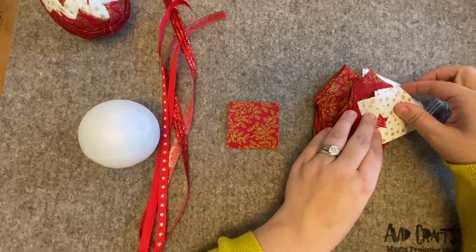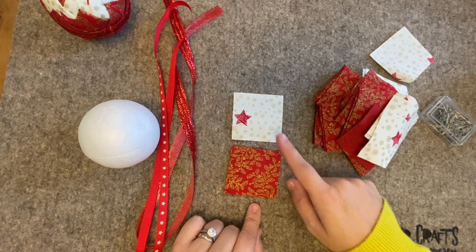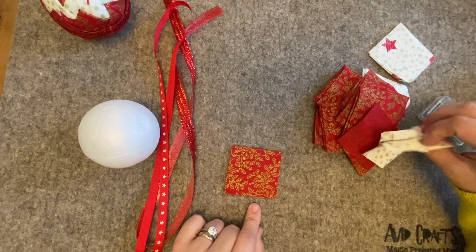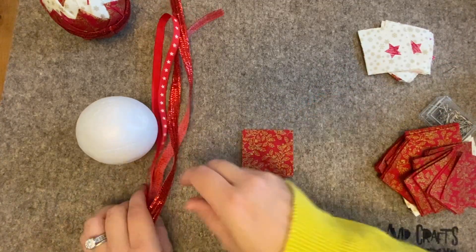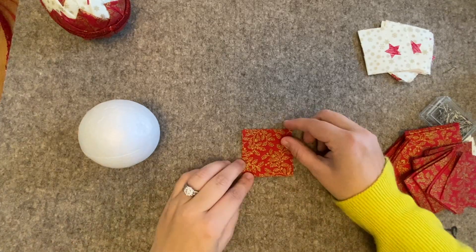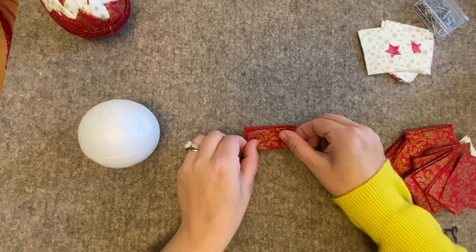Remember they are two and a half inch by two and a half inch squares. You need a first color and a second color — the first color you need more of. I don't press all of them as I go, but that's absolutely fine. You can start pressing and do all of them in one go, or you can press as you go — it's up to you.